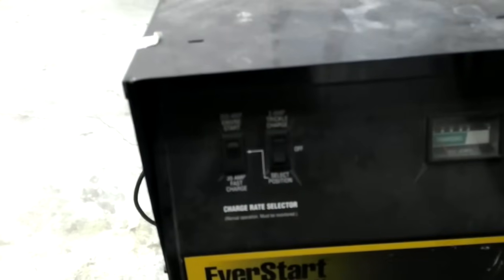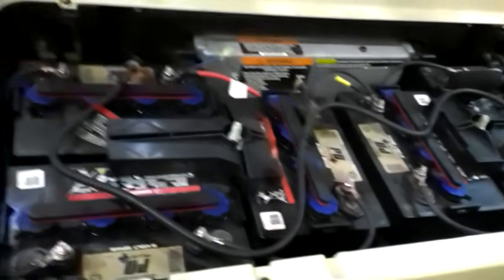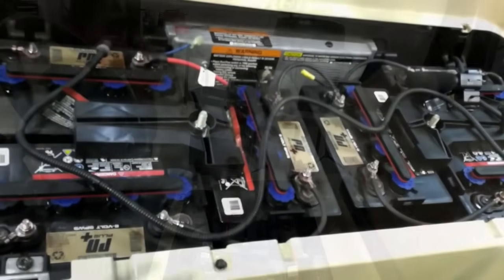We're going to use this 35 amp fast charge setting. That'll work just fine, but if yours has like a 15 amp or a 20 amp setting, that'll do just fine for what we're going to do. This is a 48 volt cart with 8 volt batteries.